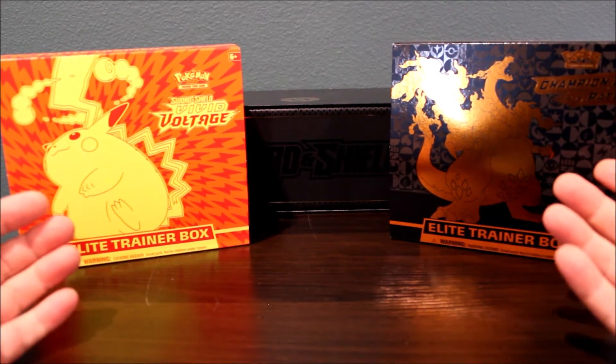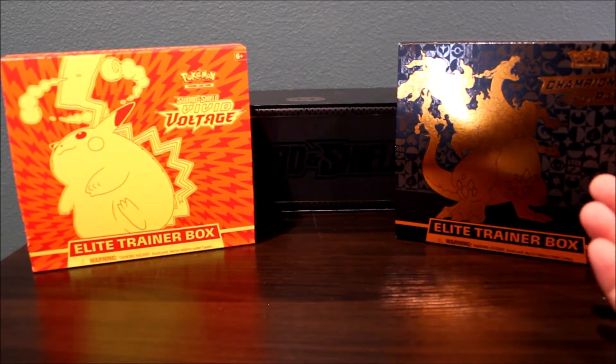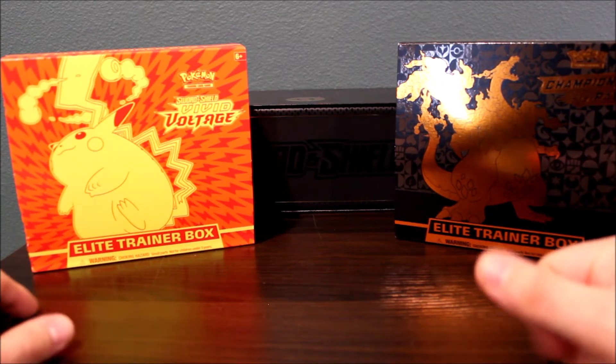What's up you guys and welcome back to my channel, For the Love of Cards, where we rip new boxes, old boxes, hobby boxes, retail and everything else in between.